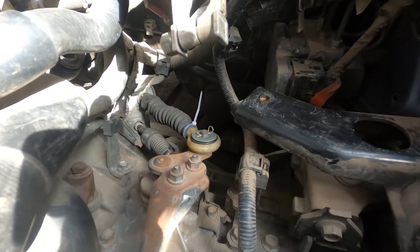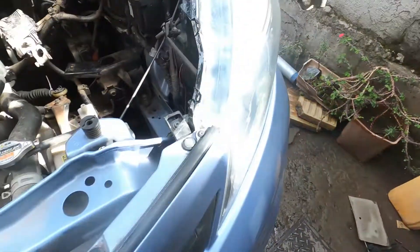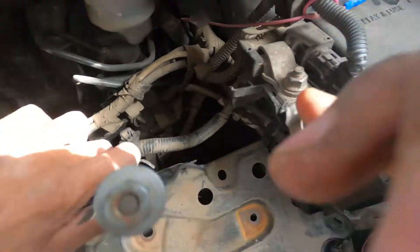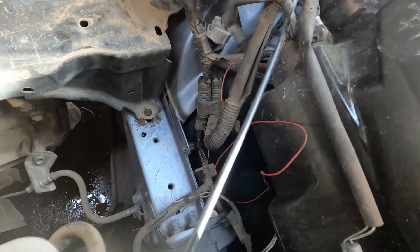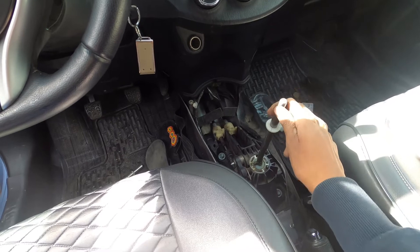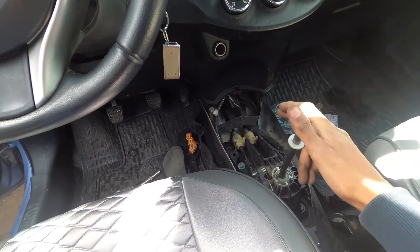All the brackets in, all the pins. Now I'm going to bring the bracket for the battery over here. There are two bolts. So all in — number one, two, three, four, five, and reverse. All in. Thank you for watching — like and subscribe!